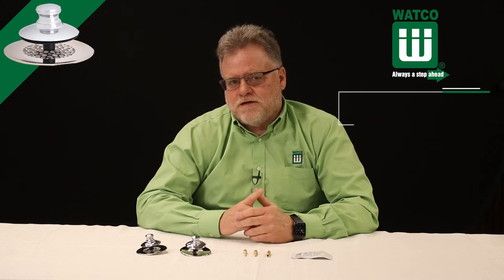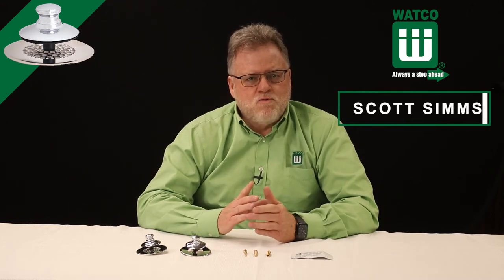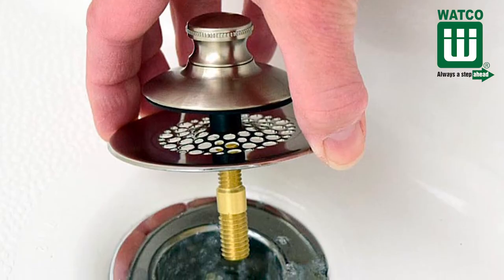Hello everyone, I'm Scott Sims from Wattco. Welcome to Plumbing Tips. Today I'm going to review Wattco's best-selling tub drain cover, the Universal New Fit.